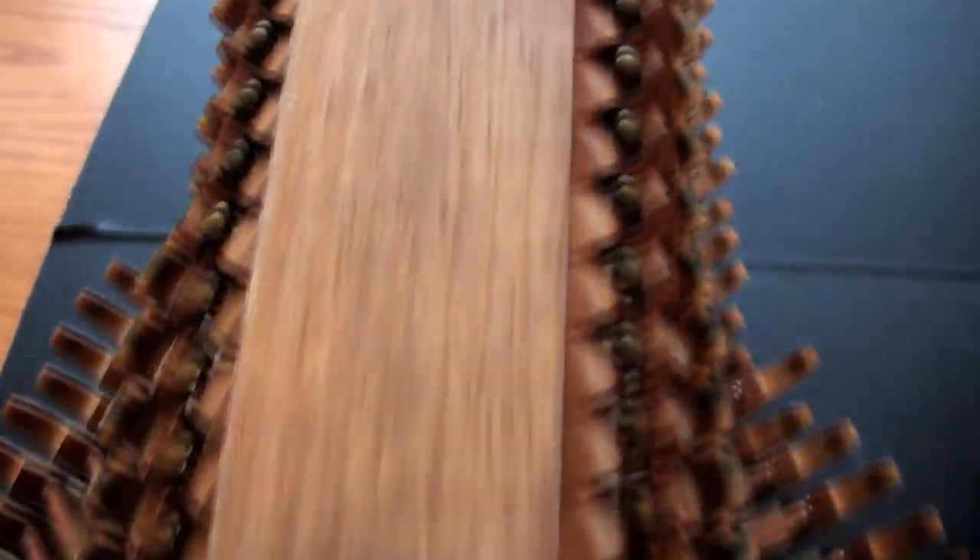Just amazing how every piano is a little different. Look how individual they are. They're just like a fingerprint. They're so distinct.